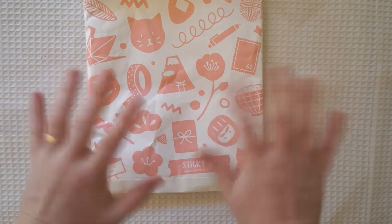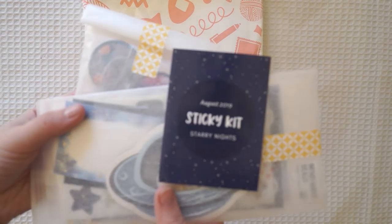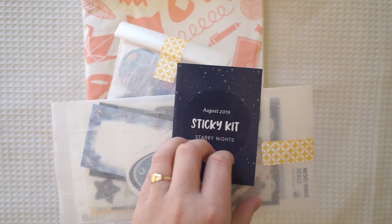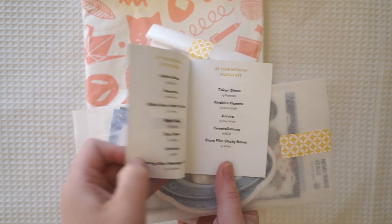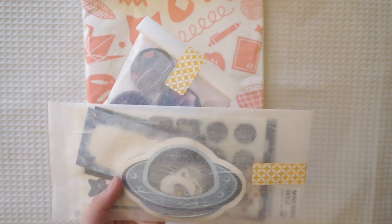Hi guys and welcome back to my channel. Today I'm going to be making a really easy snail mail package. It's just going to be a little flip folder, no sewing or anything like that. You don't even need a lot of sticky tape — it's just glue and a piece of paper really.